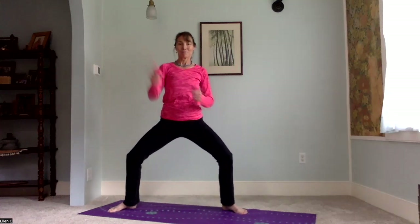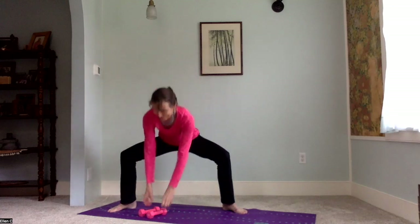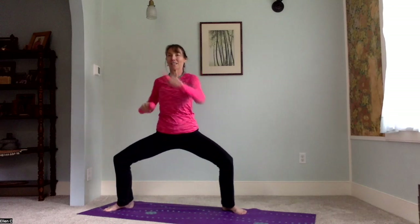Horse stance — a wide legged position with a little bend to the leg. We're working pelvic floor and core. I just went forward and back with the weights. You can do this without the weights, of course, and if you care to, you can go a little faster. Horse stance, one arm forward then the other — this is kind of a little punch, punch, punch.